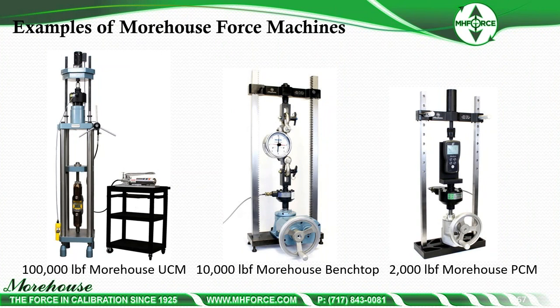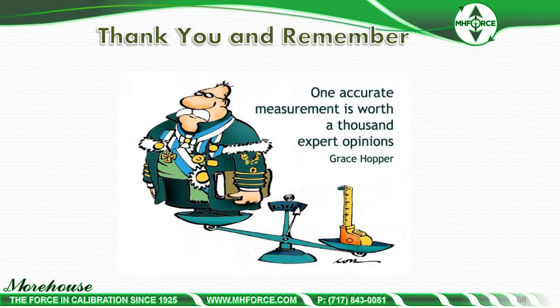Examples of machines include a 10,000-pound bench top with an AP dynamometer and a 2,000-pound PCM. To close, I'll quote Grace Hopper: 'One accurate measurement is worth a thousand expert opinions.' That is so true. Thank you for joining us — I will now open the discussion for questions.